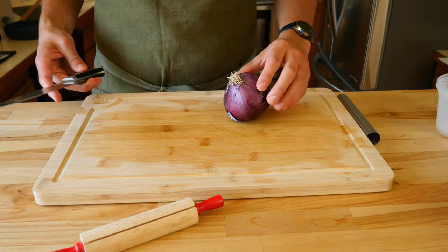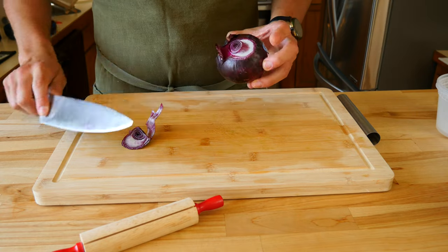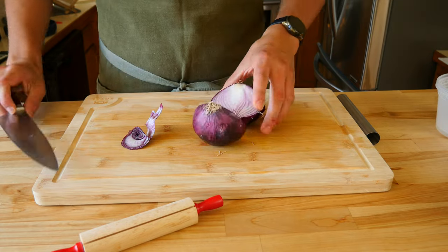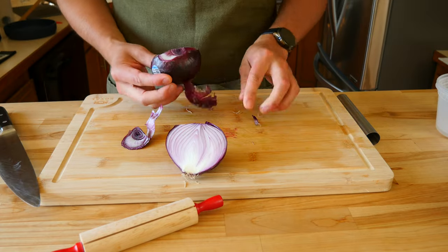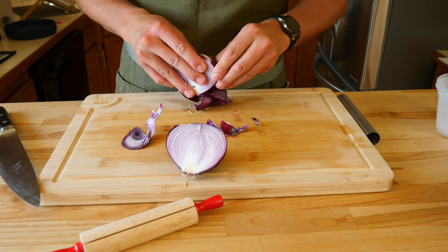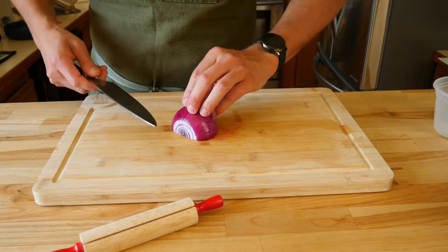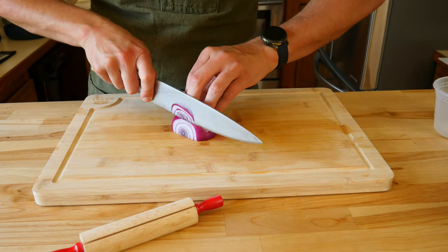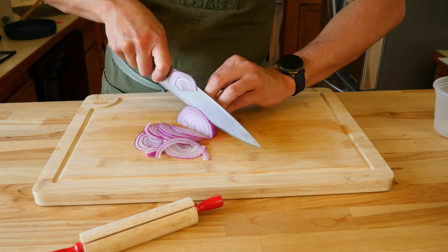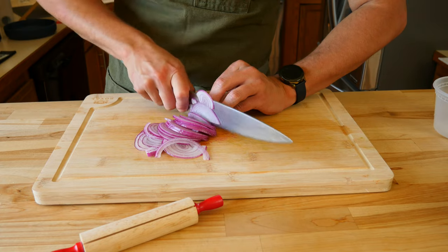Grab a small red onion. Cut the top off, leaving the hairy root end still attached. Following that, cut the onion in half. Peel the skin off. We'll only be using half of the veg that makes people cry. Save the other half for another recipe or the next time you make this salad. Thinly slice the purple vegetable into half moons. Pro tip: if you want to take some of the strong flavor out of the onion, soak it in some ice cold water for 15-20 minutes to mellow out the taste.